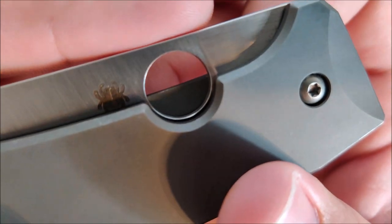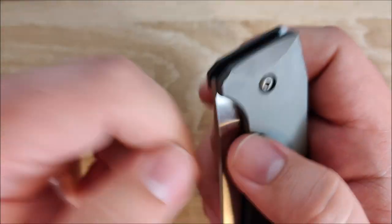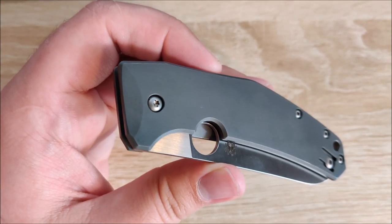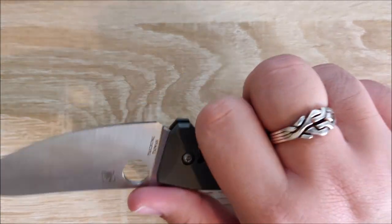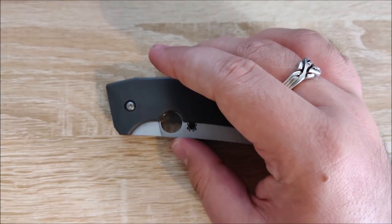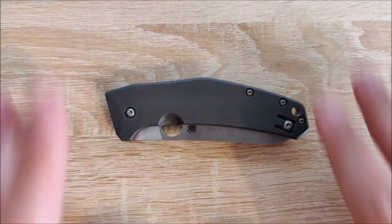On to the spydie hole. This thing is sharp — and not like a little sharp. If you flick this with your fingernail, it's going to shear off bits of your fingernail. If you're used to a more rounded spydie hole — say on some of the Golden, Colorado USA models — it's going to feel a little sharp. Once you get used to it, it's not bad at all. It doesn't bother me now, but when I first started with it, it was a little sharp. Some people say it gives you more grip, some people say it just hurts your finger. So that's in the neutral — I really don't care that much either way, but I thought I would mention it.